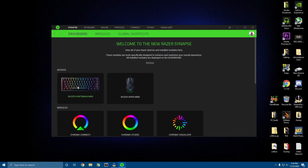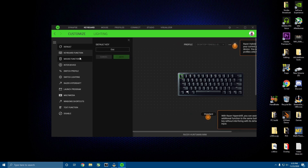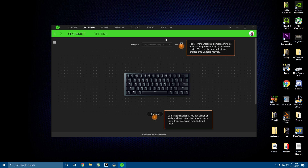Now your Razer Huntsman Mini — or any Razer devices like my Viper Mini — will show up. For the lighting, you're just going to click on Huntsman Mini. Here you can re-function any of the keys, but I don't recommend it because it is a 60% keyboard. Then you're going to go and click on Lighting.